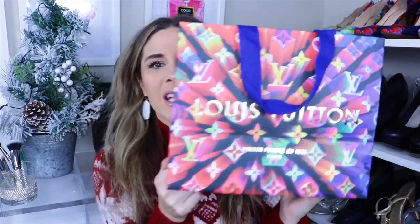Before I get into the unboxing I have to mention this beautiful Louis Vuitton packaging — how pretty is this with the rainbow colors? I am just in love with this bag, it is perfection. Love, love, love the holiday packaging. Of course we have my receipt, which I always like to hang on to in the event that I want to sell it, so it will prove that it's authentic.